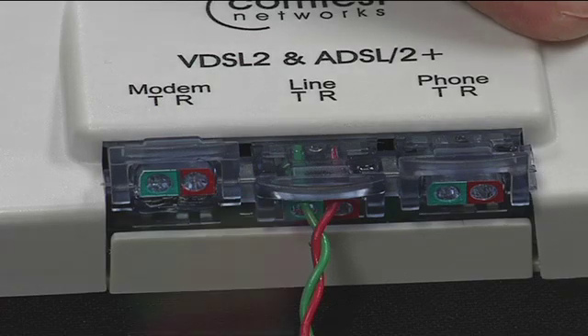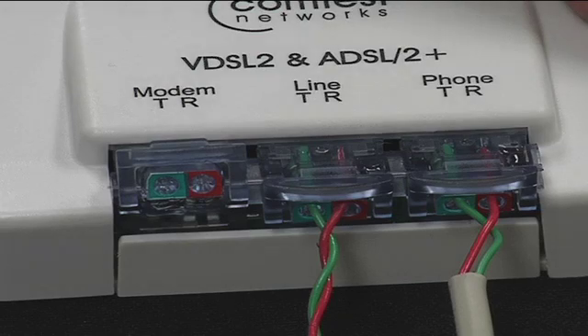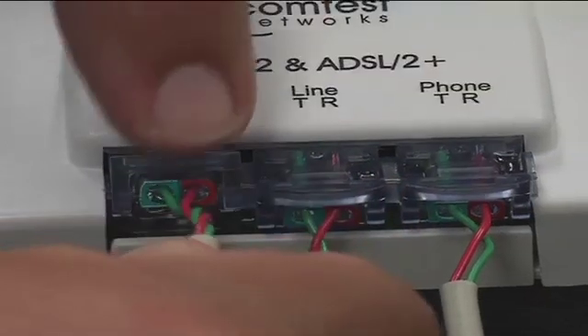Insert the pair going to the phone in the phone IDC and close firmly. Finally, the modem pair into the modem IDC and close firmly.